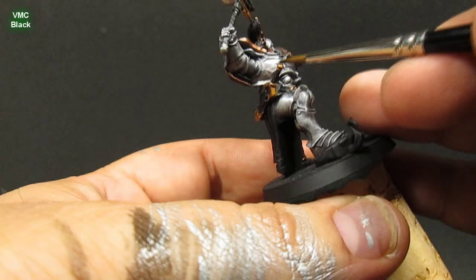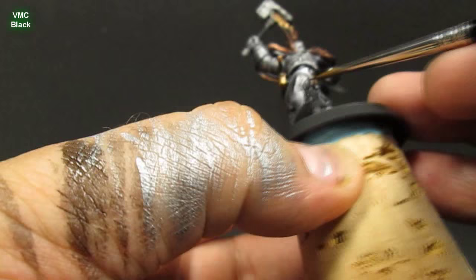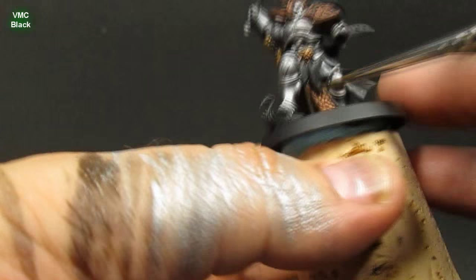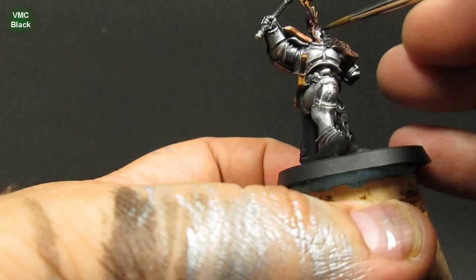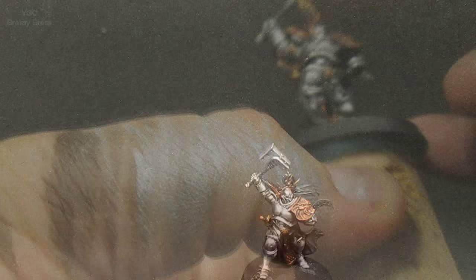That first dry brush kind of went a little overboard. I'm going to come in with very thinned-down black — like a wash — and just re-establish some of these shaded areas, hitting the undersides and dirtying things up a little bit so it's not so clean. The contrast between the black shaded areas and the highlighted steel is what gives it the realism.